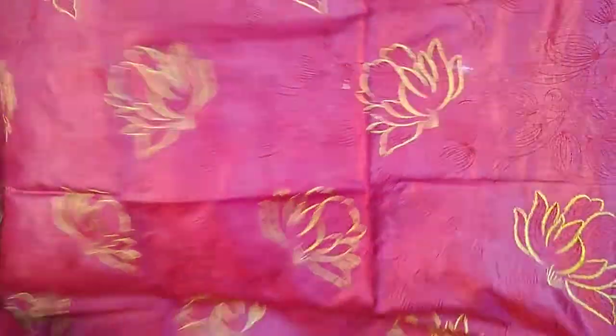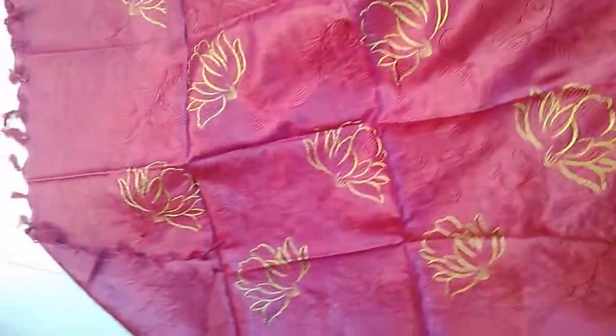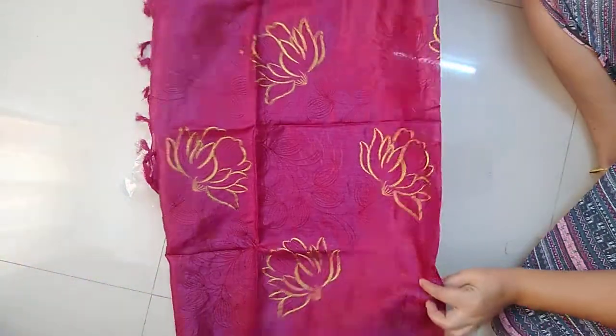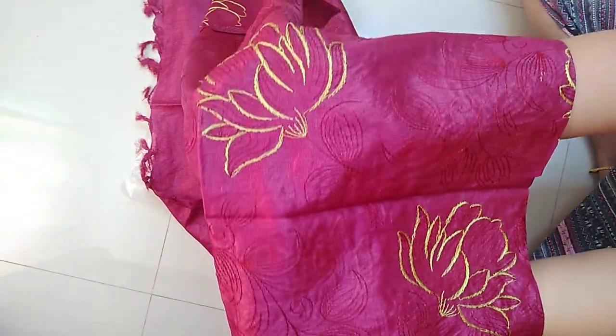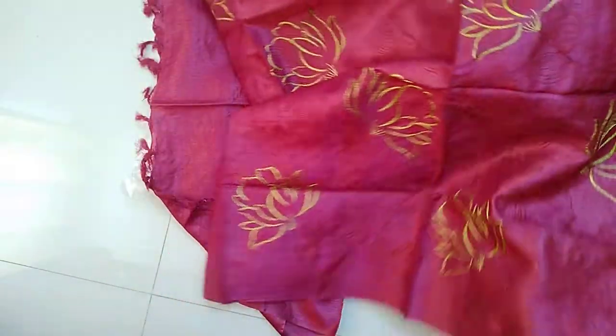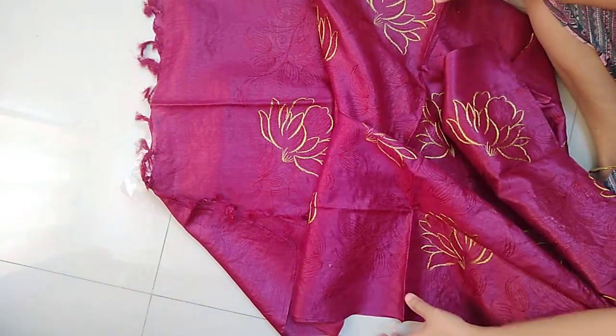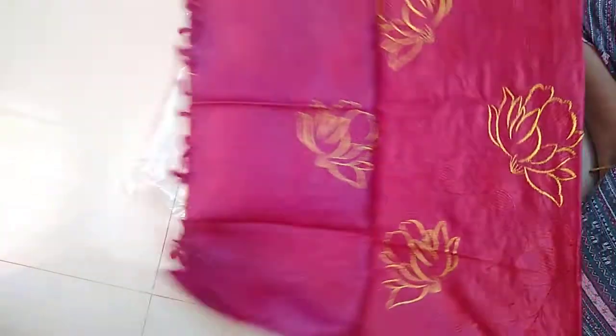This is a beautiful embroidery Dupatta — cut work top and beautiful embroidery Dupatta. The Dupatta fabric has all-over embroidery, full of embroidery work. Very nice embroidery work all over the Dupatta. The top has work only on the yoke part.